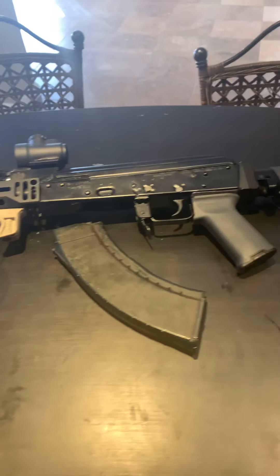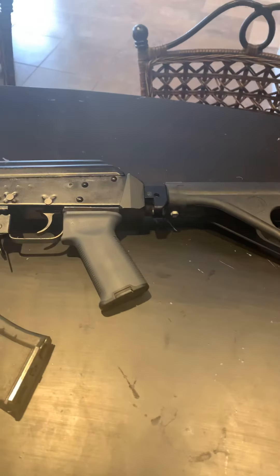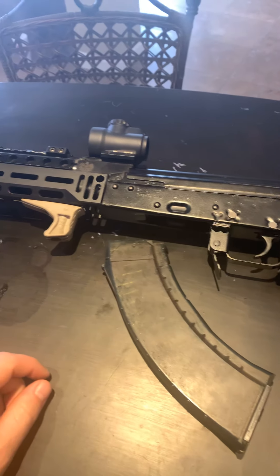Hello guys, good to be back again. I'm getting over a cold. I'm giving y'all just over a year update on WBP Links. Last time I checked in, I believe, was September.